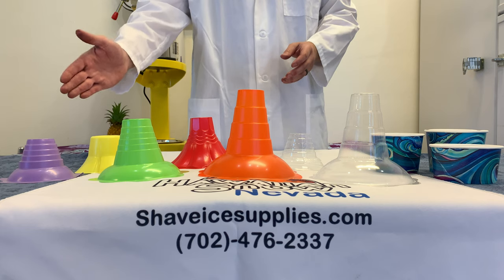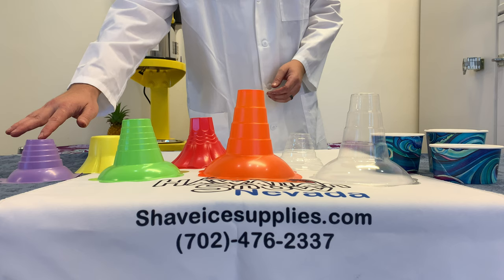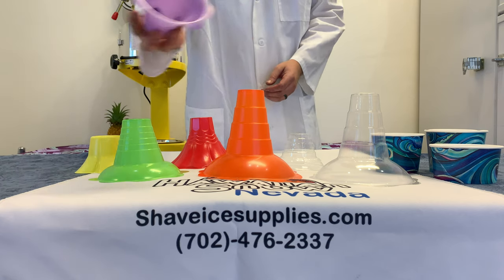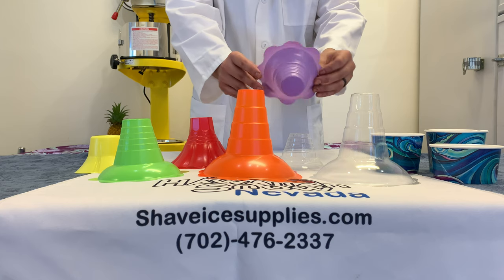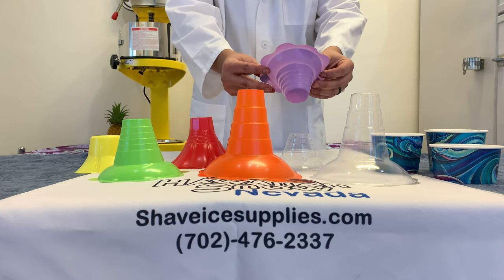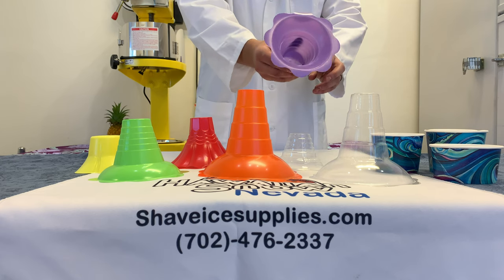Today we'll be going from your left to right. Our first cup is the traditional small flower cup. The small flower cup holds four ounces of ice in its base and is the traditional flower cup design you see in the Hawaiian Islands.